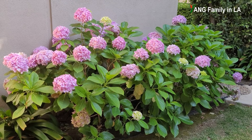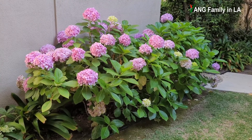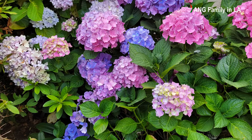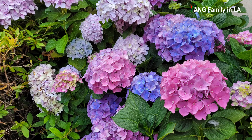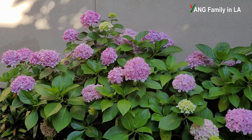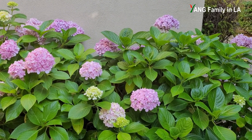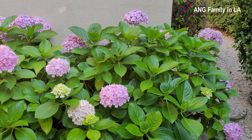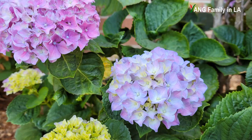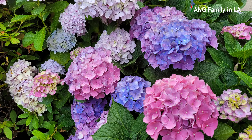This hydrangea bush produces pink color flowers. I've been wondering whether I can turn pink mop-head hydrangea blue by lowering the soil pH. White-colored hydrangea flowers cannot be changed, but you can turn pink or red hydrangea blue — and it's interchangeable; you can also turn blue hydrangea pink or red. It really depends on soil pH. If the soil pH is less than 5.0 it is acidic and the hydrangea will produce blue flowers. If the soil pH is over 6.5 it is alkaline and the hydrangea will produce pink or red flowers.